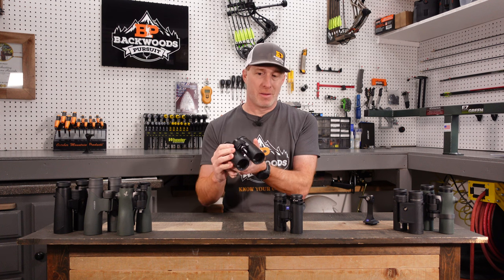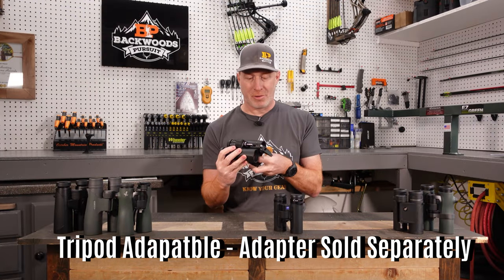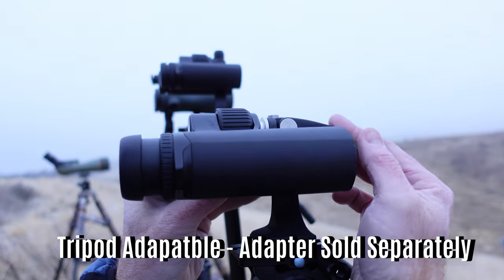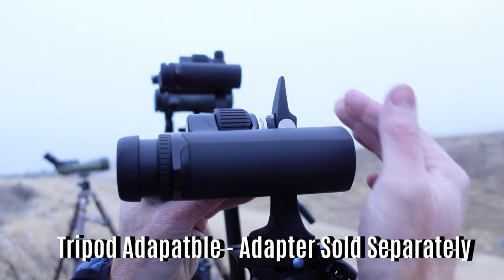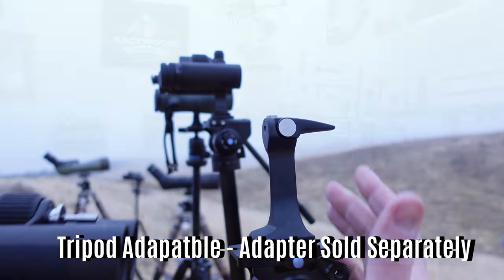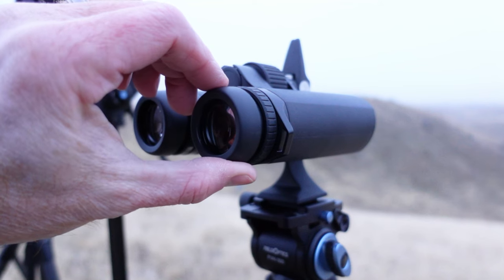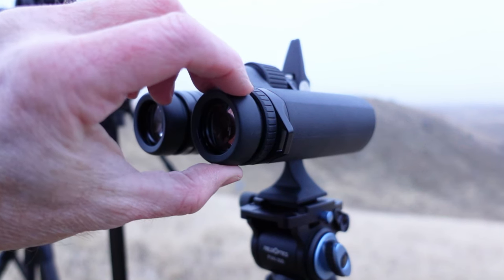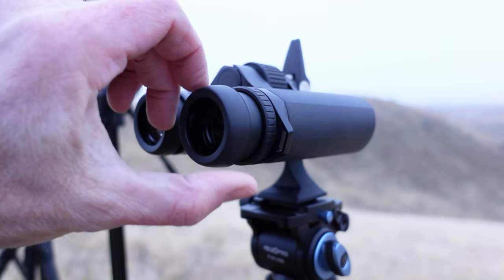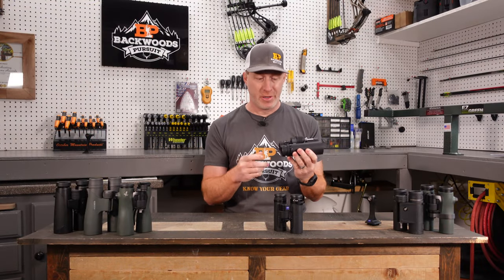You've got a tripod adapter mount threaded here — the Zeiss adapter fits right on there easily. If you like to use binoculars on a tripod, these are going to fit that bill, which I really appreciate. Their eye cups are excellent. You've got 18 millimeters of eye relief and four click stops on the eye cups. They're very defined, not loose, with no play whatsoever. Zeiss did a great job with these eye cups — some of the other Zeiss eye cups I haven't loved, but these ones I'm a really huge fan of.